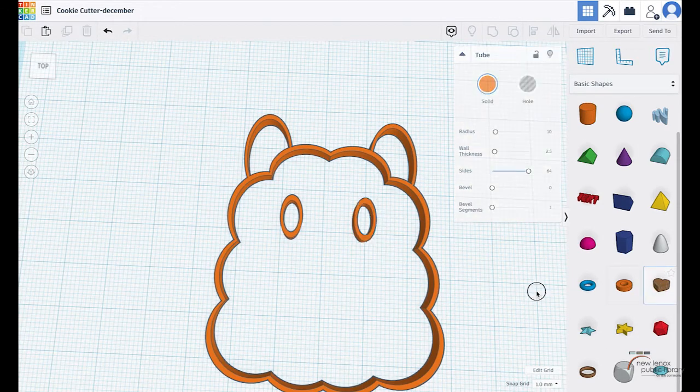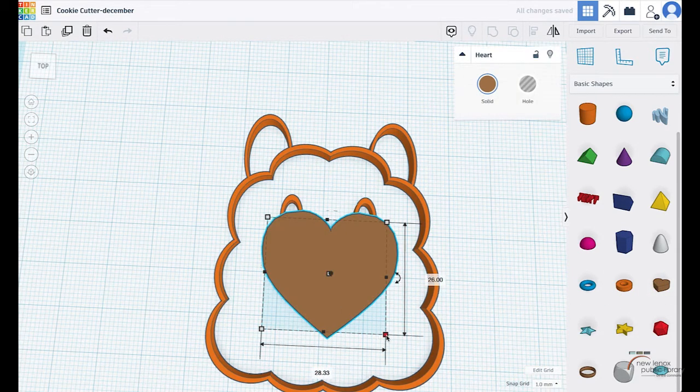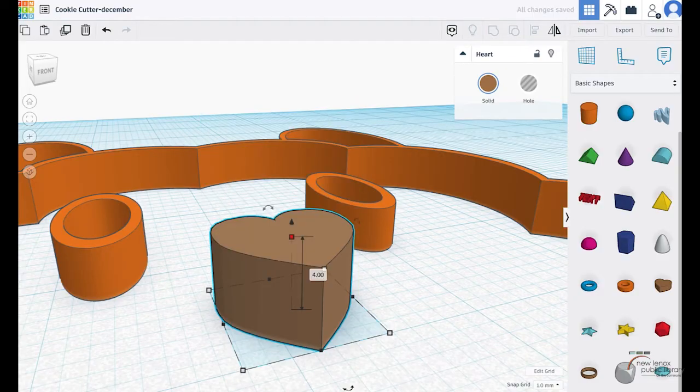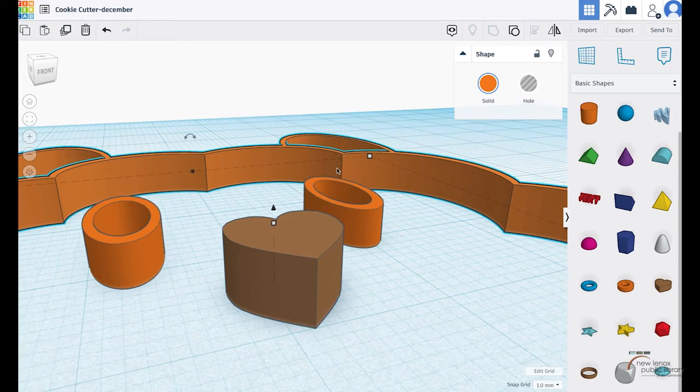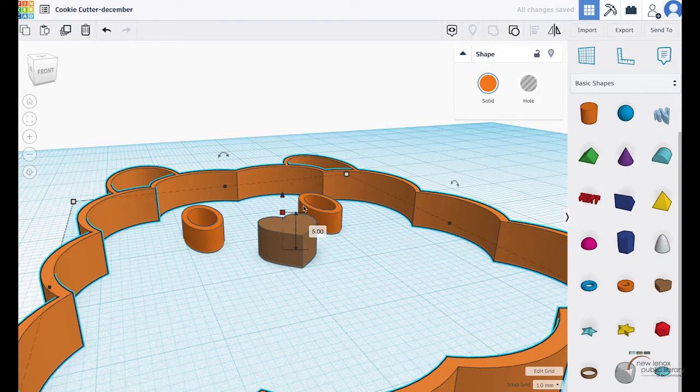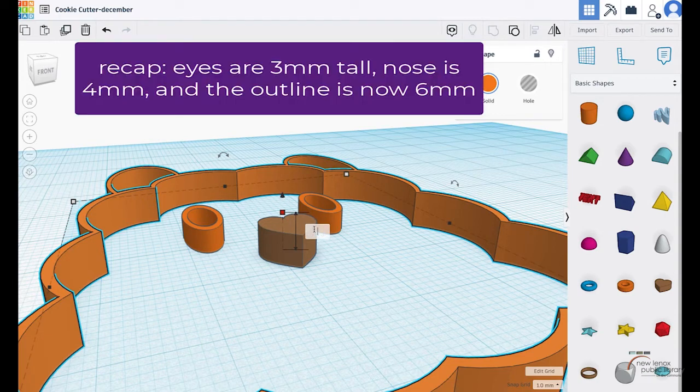I now have two eyes. I like using the shape of a heart for the nose — I think it's really cute. Let's do five by five... that might be a little too small, so let's do seven by seven. I need to make sure it's not too tall, so I'll set the height to four. That's going to press into the outline, so I'll actually make the outline a little bit bigger — moving it to a five or six. This is always something you can change later.